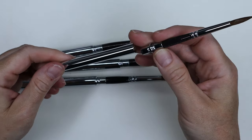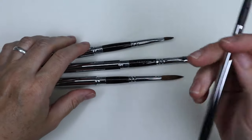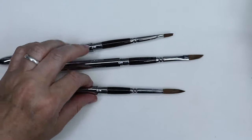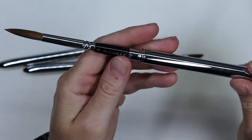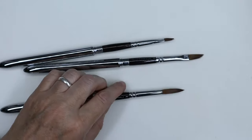So there are four brushes: a flat brush which is probably a quarter inch, a size eight — it says size eight but I'm not sure — a sword, and then two rounds, an eight and a four.